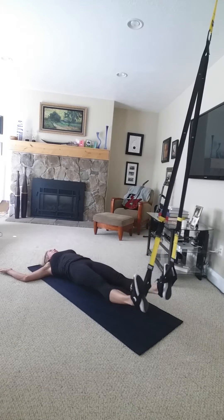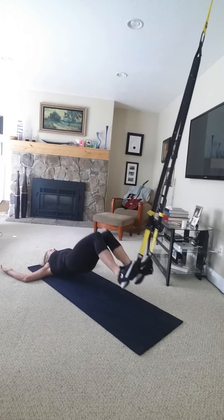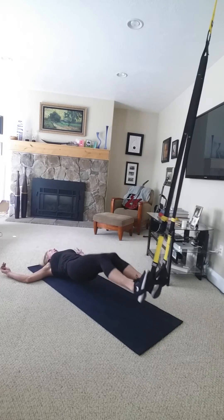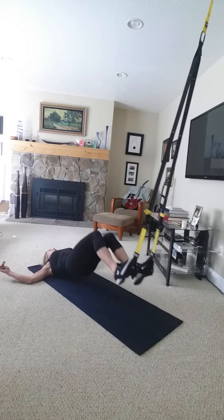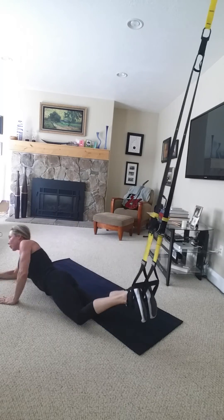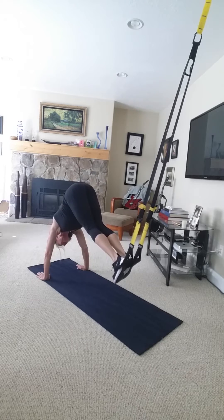It's about 80 degrees in my house so super hot. Let's go hamstring last time. Okay, we'll go back to the pike — we'll do about eight, going partial pike down to plank.